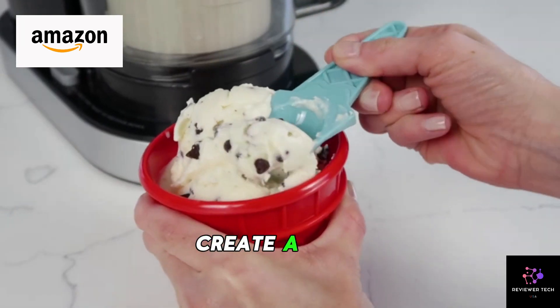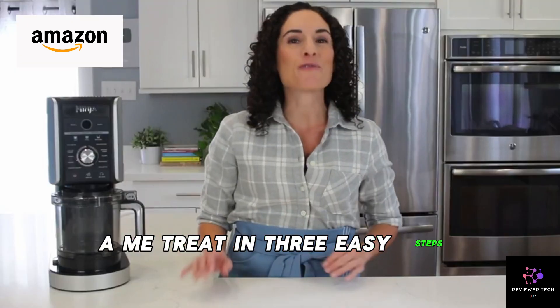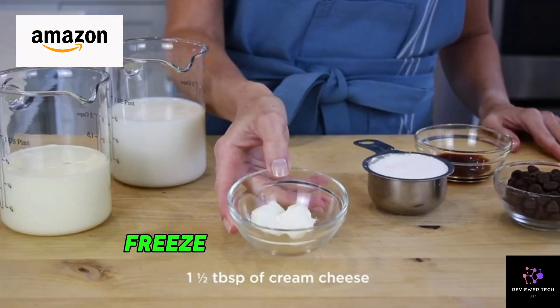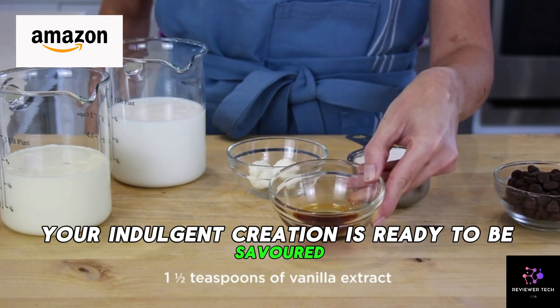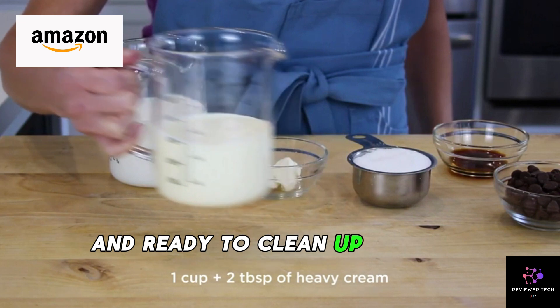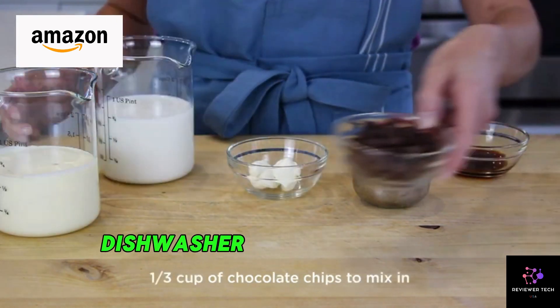User-friendly magic — create a CREAMi treat in three easy steps: prepare your base, freeze, process, and voila, your indulgent creation is ready to be savored. Cleanup? A breeze with top-rack dishwasher-safe components.